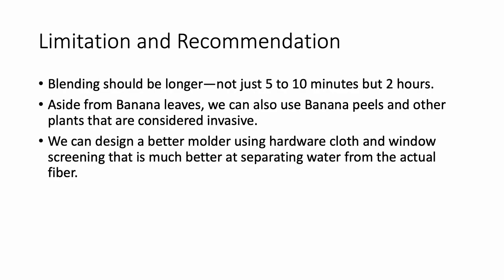Limitation and recommendation: blending should be longer, not just 5 to 10 minutes, but 2 hours. Aside from banana leaves, we can also use banana peels and other plants that are considered invasive. We can design a better molder using hardware cloth and window screening, which is much better at separating water from the actual fiber.